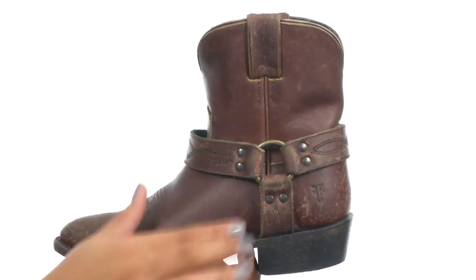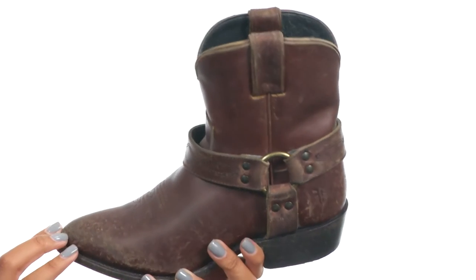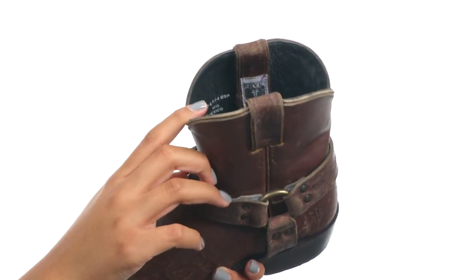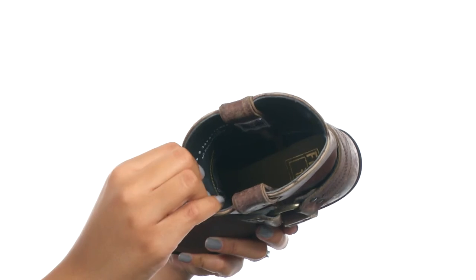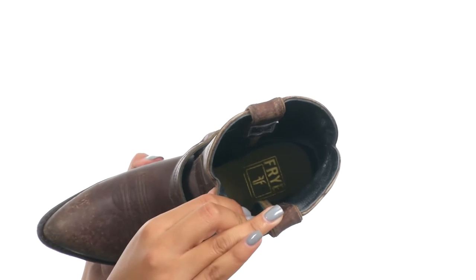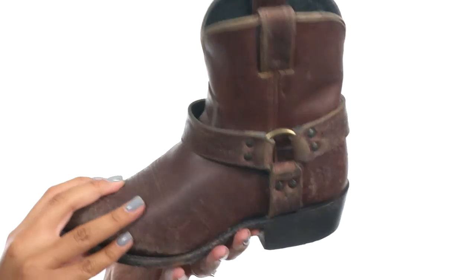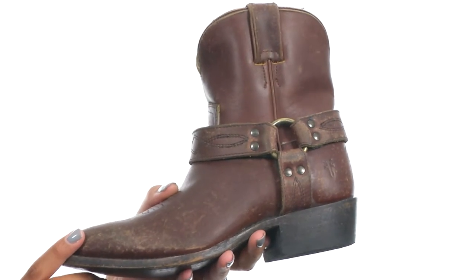It features a harness strap with metal hardware for a classic look, and it comes with sturdy leather pull tabs at the top to help with on and off wear. The inside provides leather lining for a more comfortable next-to-skin feel, along with a cushioned leather footbed, and the shoe is made with Goodyear welt construction that offers long-lasting durability.